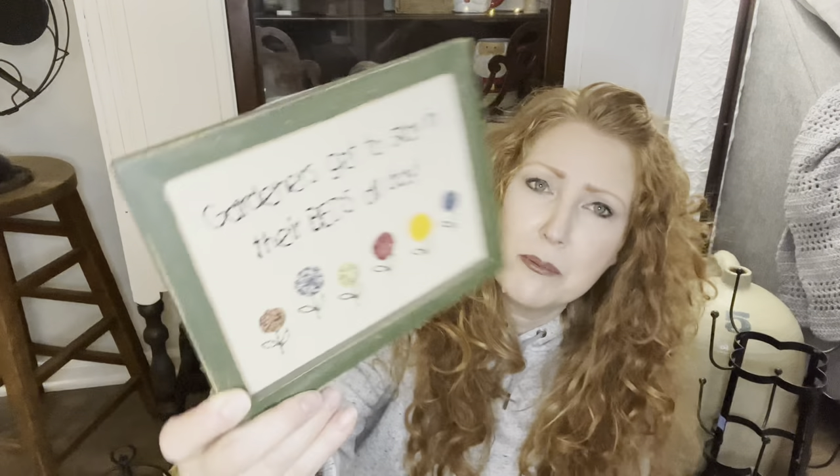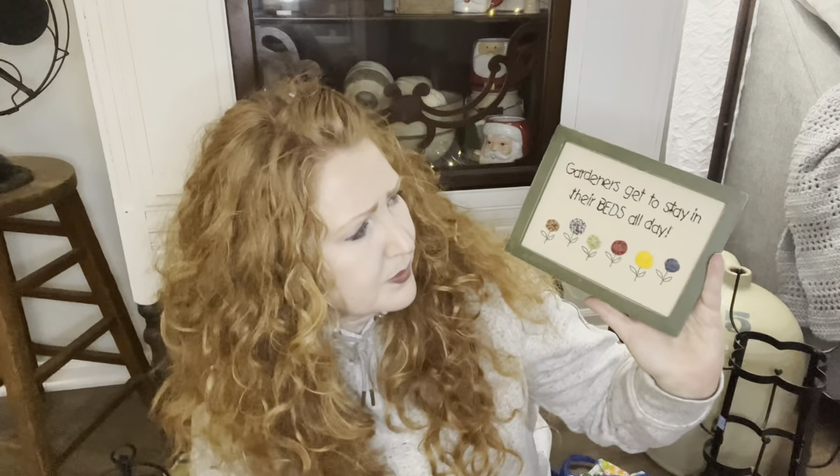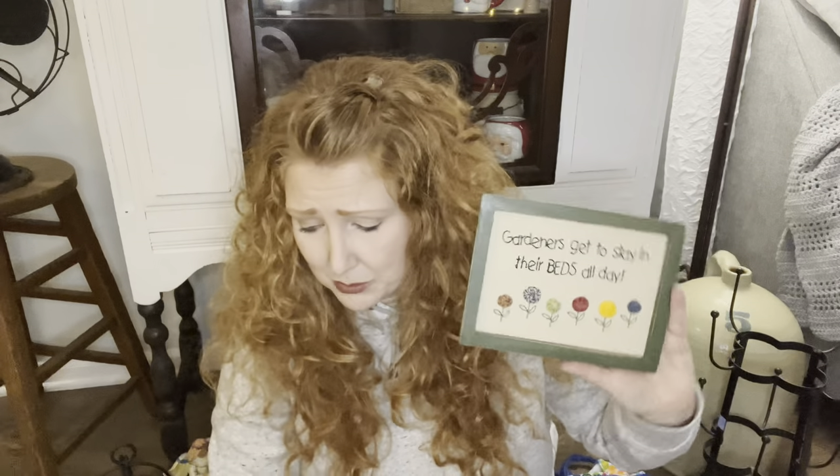And then this was only $1.29. Somebody must have been having good stock because they haven't really been pricing anything at $1.29. But I absolutely love this - 'Gardeners get to stay in their beds all day.' Since I'm a gardener, that kind of got me. I love the flowers that are embroidered on that. It's one of those samplers - super cute if you're a flower lover or gardener.